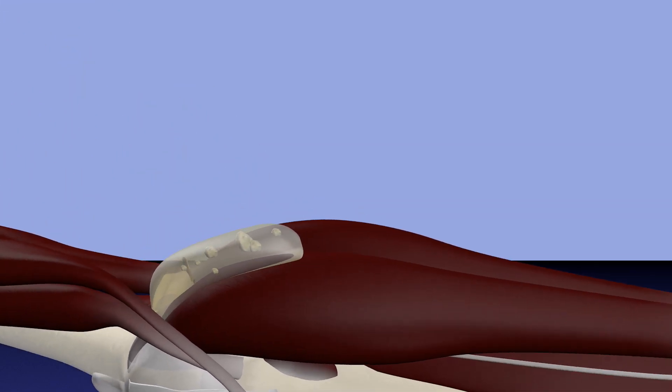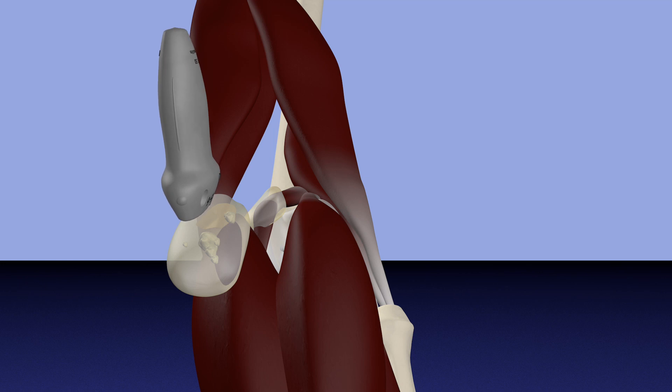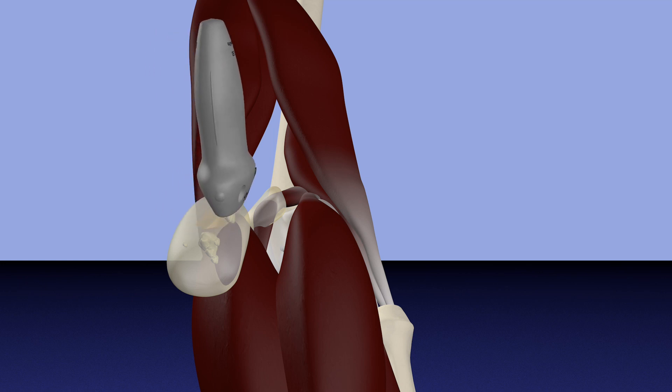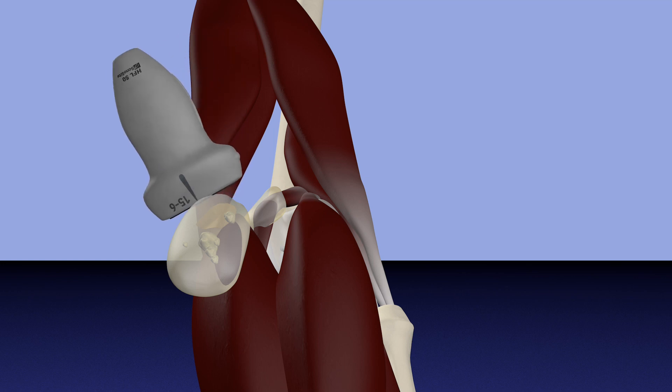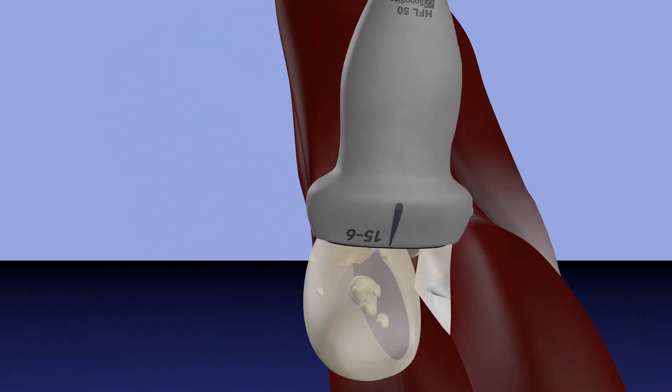Now we're putting the patient in a prone position, essentially in the position we're going to do the procedure. And again, this is what we're doing with our probe prior to the procedure to get a good assessment of the anatomy and the pathology of the Baker's cyst. In this case, this patient has several loose bodies and also a septum within the cyst as well, which you can see.